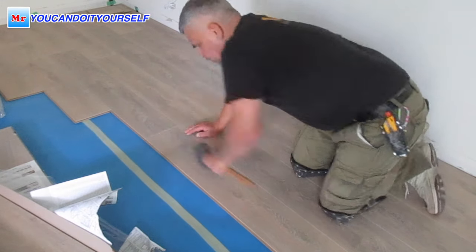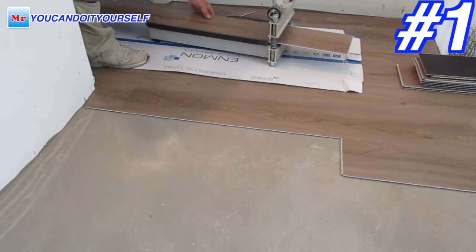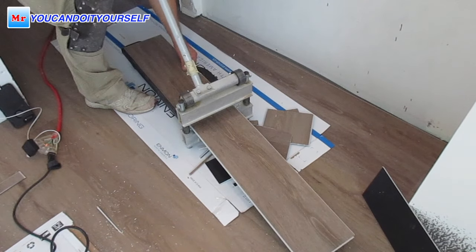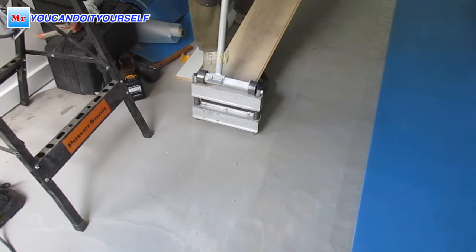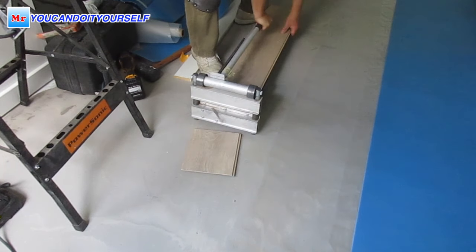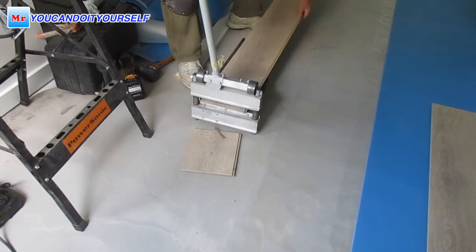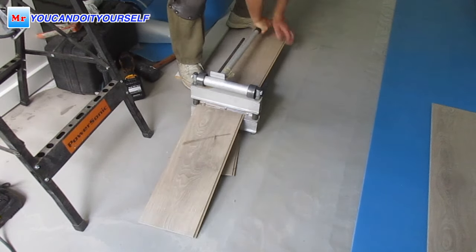The first tool is a laminate cutter. The laminate cutter is very easy to use — it cuts vinyl planks or laminate floor planks very easily, like butter. I've been using this cutter for over ten years and it works great. It's very helpful when I'm working in apartment buildings or wherever.